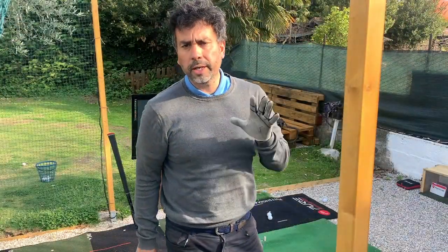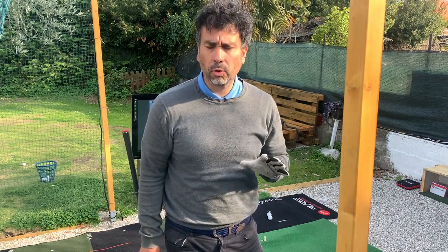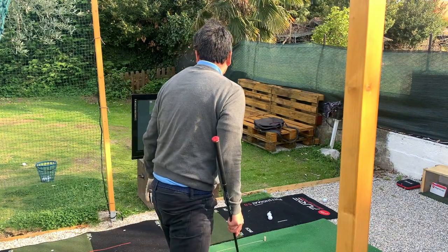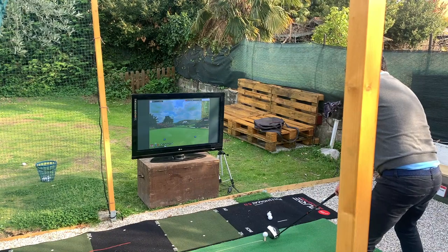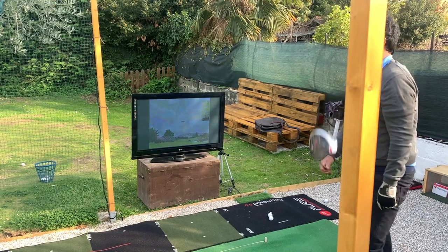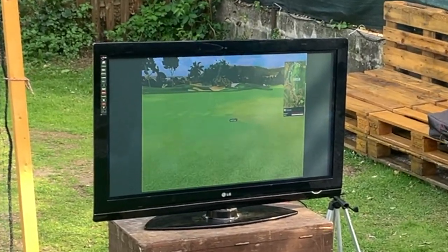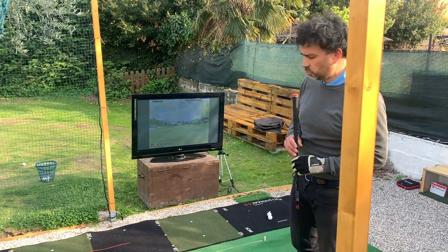Now it's a little late in the afternoon, about 5:30. I'm going to take you through a few holes so you can get an idea of what it's like to play in my backyard setup. I have a par four, about 341 yards, so I'm going to hit my driver. Then it's 124 yards, a little bit downhill, so I'm going to use my pitching wedge.